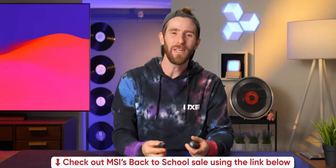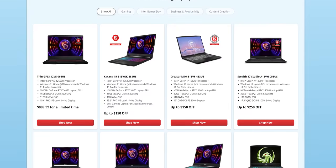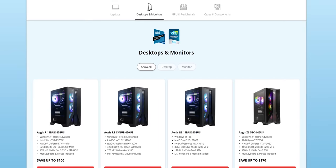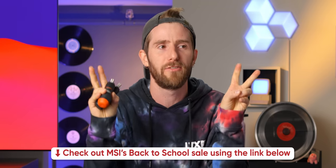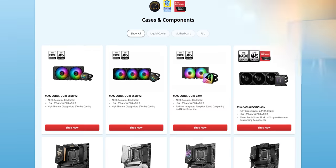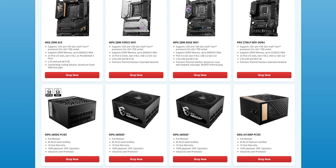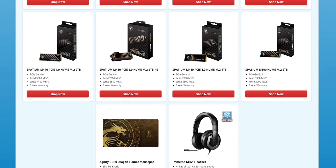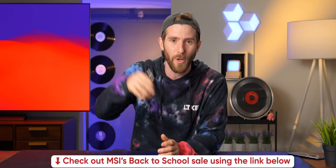This video is sponsored by MSI, who's running their back-to-school sale right now. Headed back to the classroom and need a laptop? MSI has got you covered. Or what about a desktop that's totally for school? They've got that too. If you're into building your own PC, they've got all the components you need, or if you've already got a system, you can load up on peripherals like headsets, keyboards, and mice. Check out MSI's back-to-school sale at the link in the video description. And head to LTTstore.com to get a screwdriver.